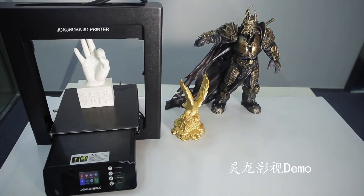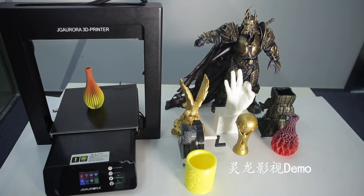This machine supports continuous point printing and supports pausing to change filament, so it can manually achieve colorful printing. Innovation black diamond platform makes it easy to take off the printed model. The JJ Aurora 3D printer A5 is easy to print large models — complicated models also. Easy job.